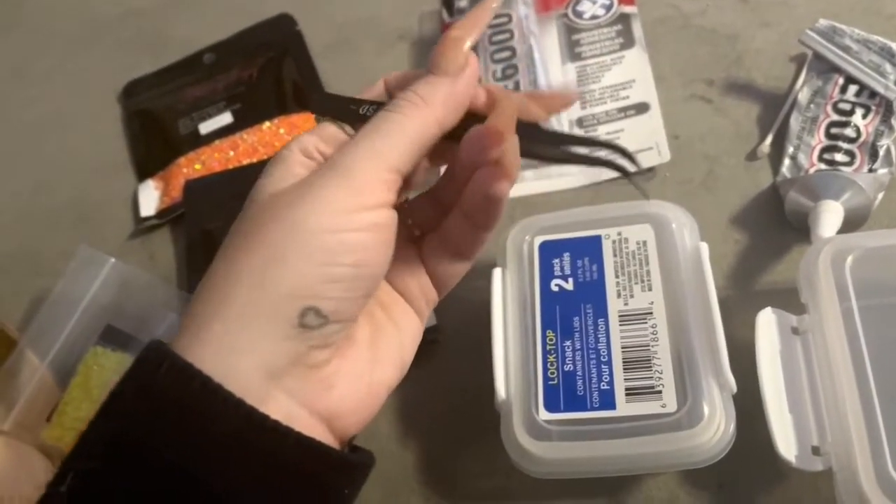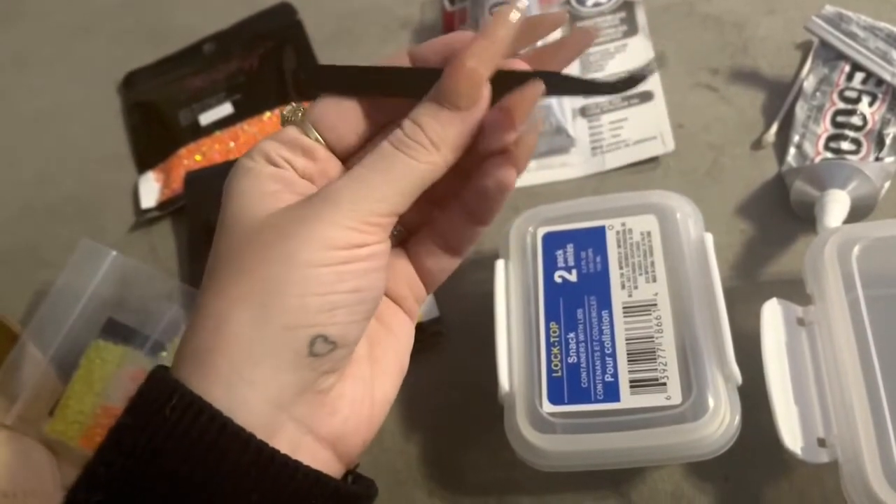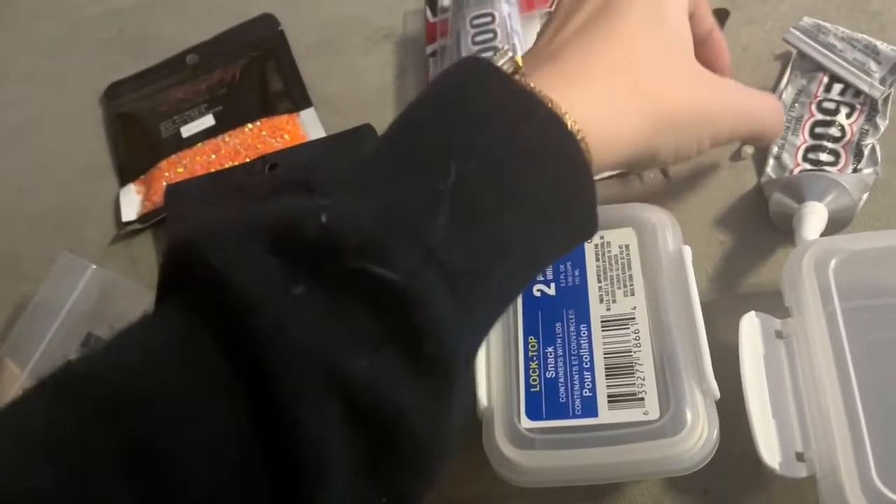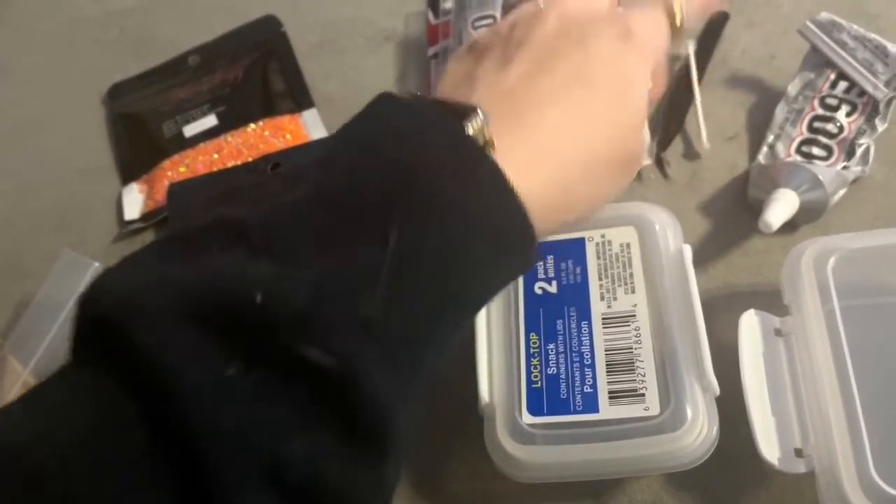The next thing we're going to need is our handy dandy E6000, which I use all the time for so many projects — it's really great to have on hand. To apply the stones, I like to use tweezers like the ones you see here that are nice and pointy, but you can use one of those rhinestone picking up tools if you'd like as well.